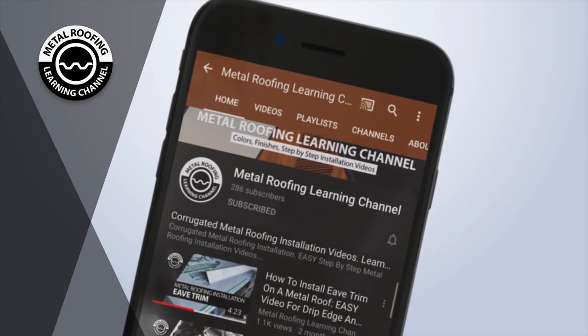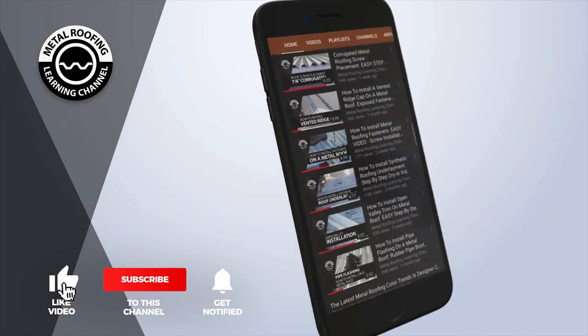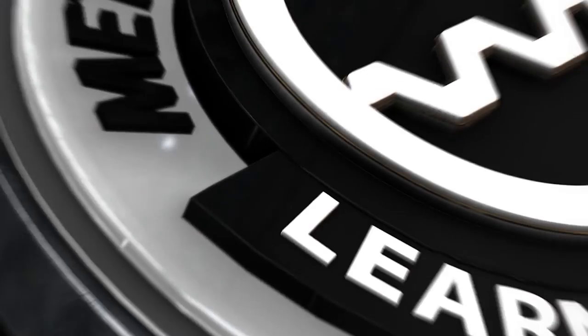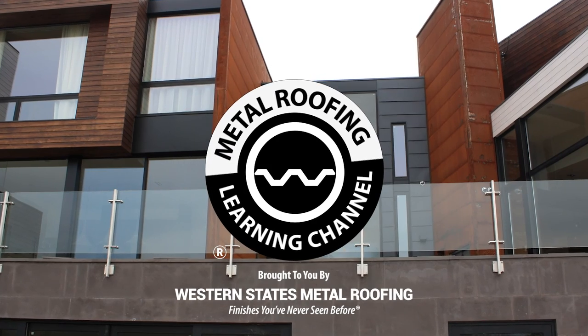You can find step-by-step installation videos and homeowner guides on our channel. Don't forget to show your support by hitting the like button and subscribe. Want to learn more? Check out these videos.